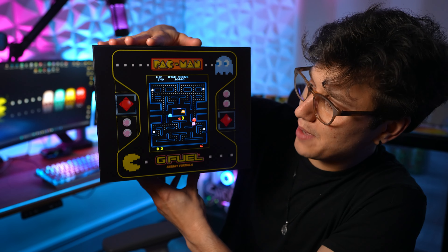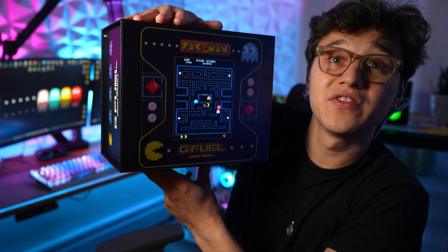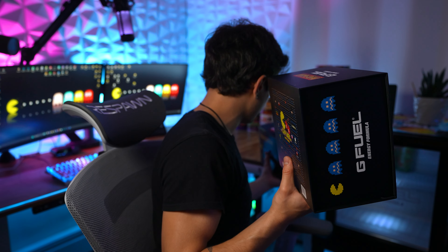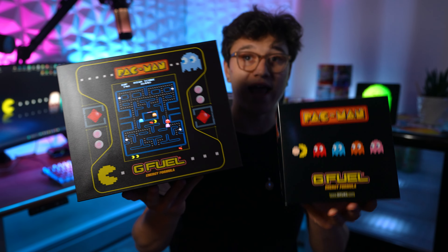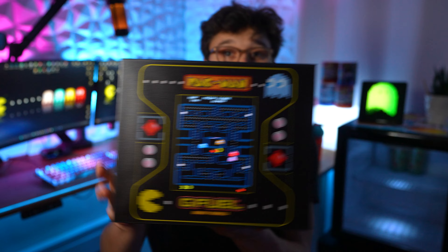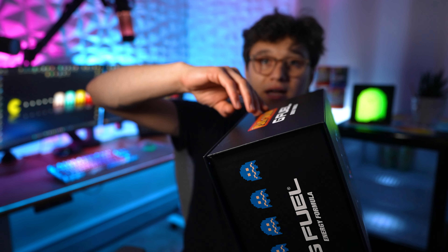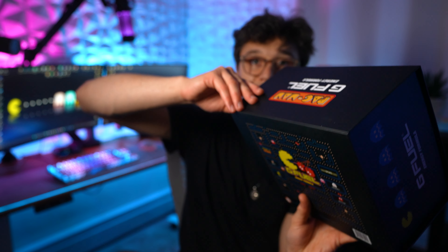This is a light up collector's box and we have never had something like this before. Also this box is huge. Here is a normal G Fuel collector's box next to it — look at that size difference. This is super thick cardboard and it has a magnetic seal here, so you don't have to break any tape or anything to open it. It's magnetic.